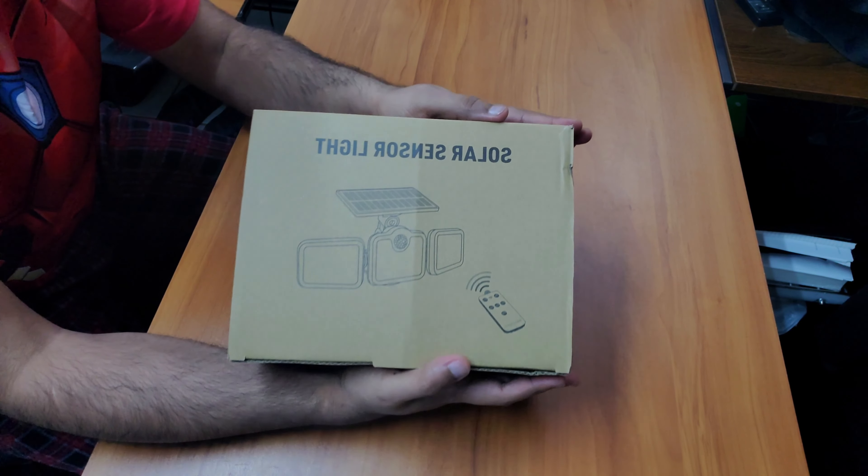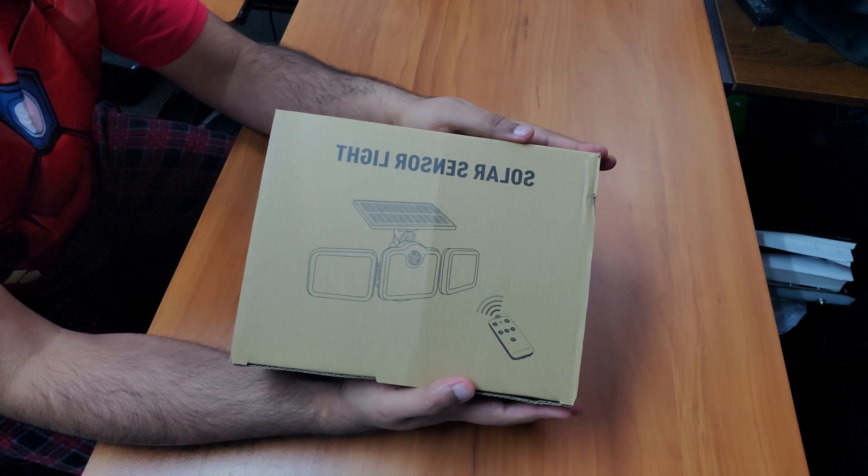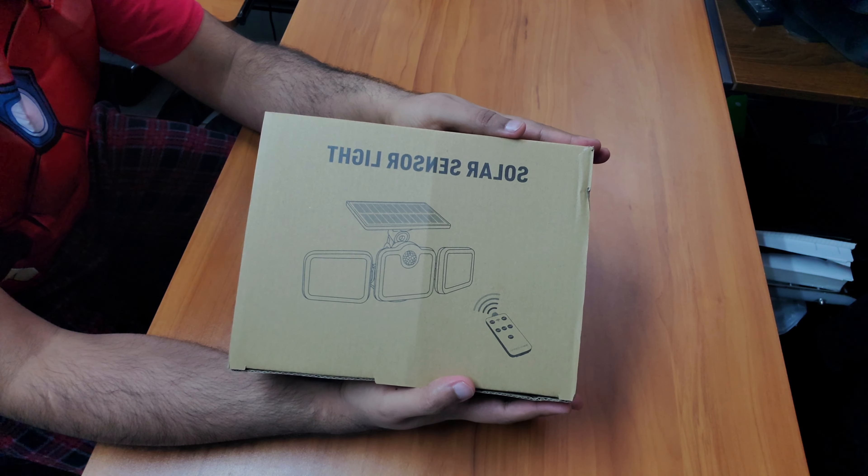Hey guys, today we have the solar sensor light, a two-pack from Amazon. The brand name is Auffixi, spelled A-U-F-I-X-Y.